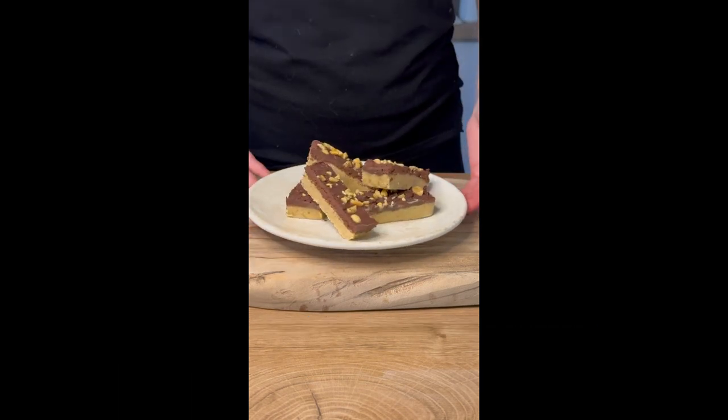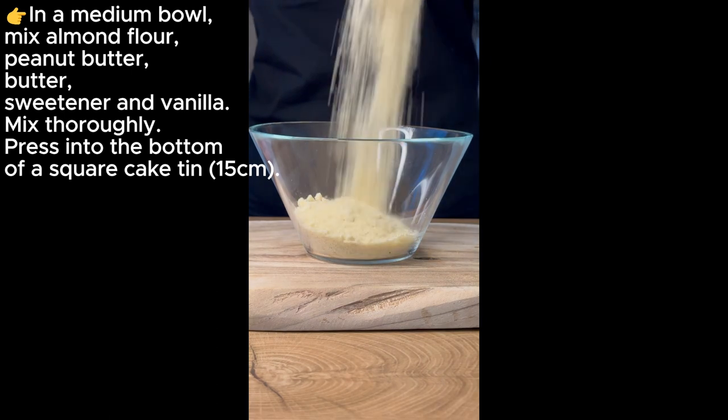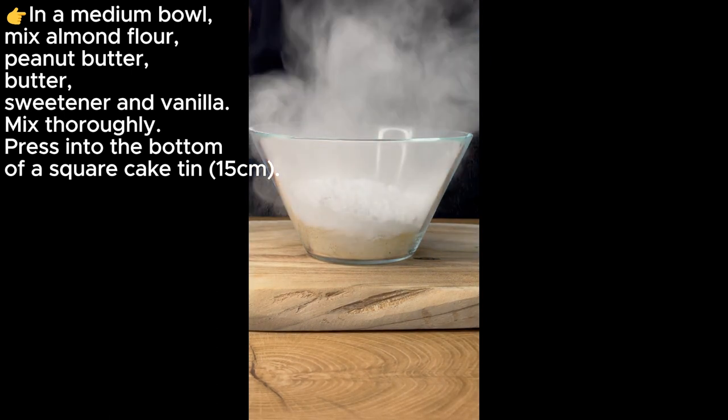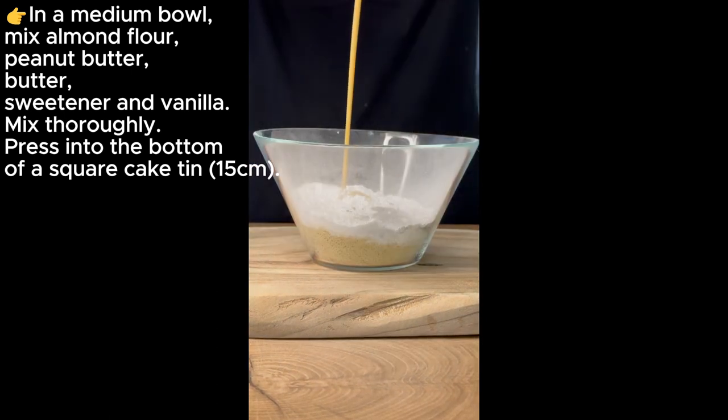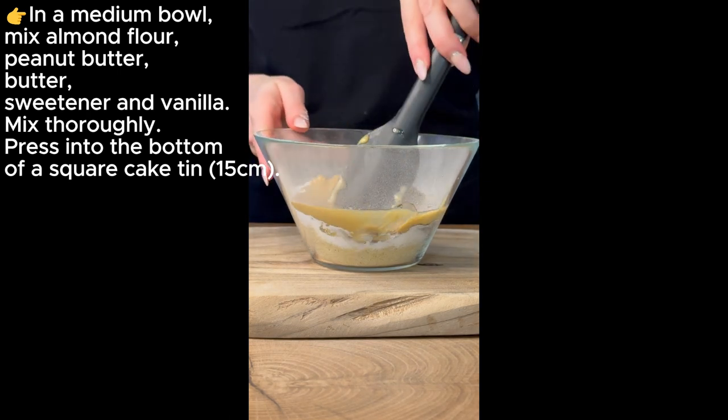Chocolate bars with peanut butter: in a medium bowl, mix almond flour, peanut butter, butter, sweetener, and vanilla. Mix thoroughly, then press into the bottom of a square cake tin, 15 centimeters.